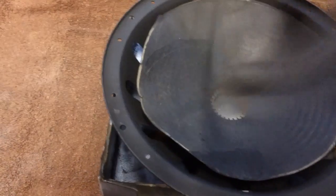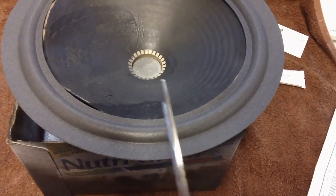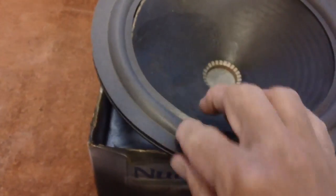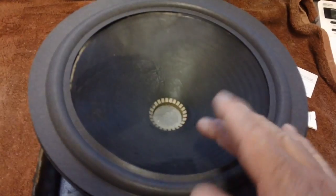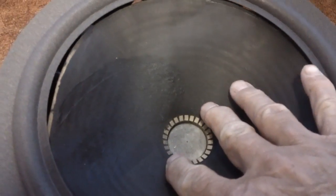Fortunately, on the back of the instructions is another section called Tips and Tricks. It says if your surround is larger than the diameter of your basket, you can take a pair of scissors and cut across the foam, then place it down in the lip of the basket all the way around to where the foam overlaps. Trim the foam down until you have a quarter of an inch overlap, then glue it like that. Wait for it to dry and then place it back on here and begin to cement it to the cone itself.